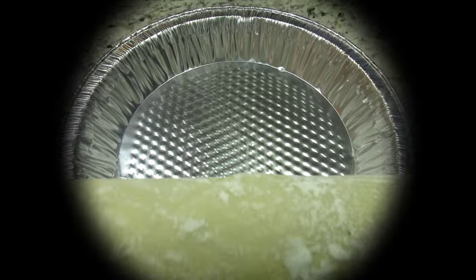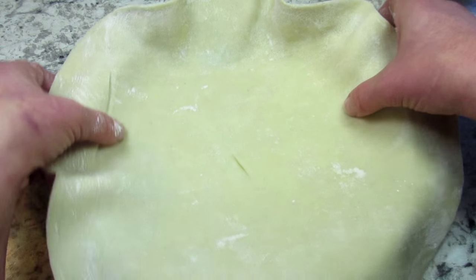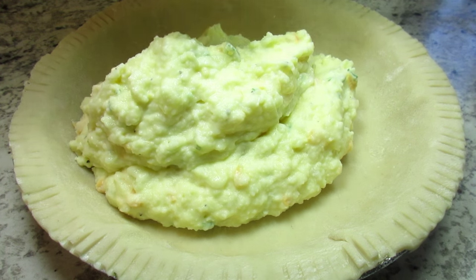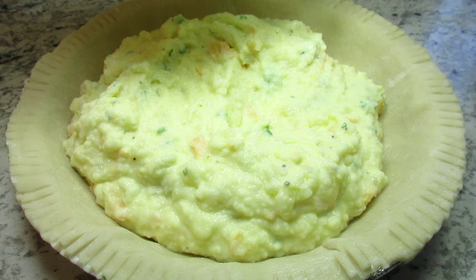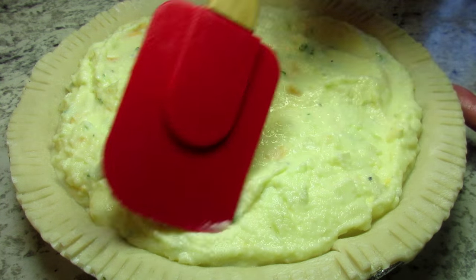I have my oven preheating to 350 degrees. All that mashed potato goodness is going right into an unbaked pie crust, topping with the remainder of the cheddar and parmesan cheese. Going to bake this for 35 to 45 minutes or until it sets up and a toothpick comes out clean.